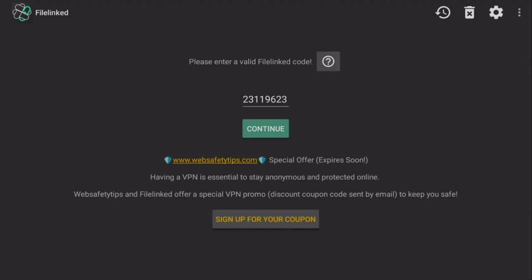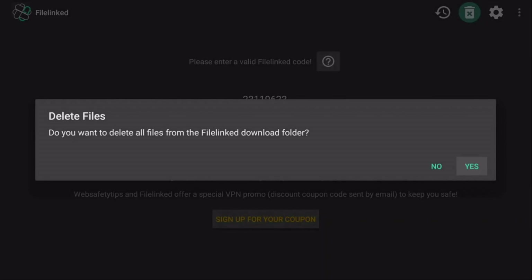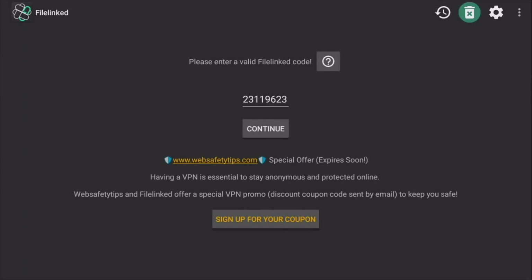Now click on Back and click on Yes. Go to the top right, click on Delete to go ahead and delete all the installers, because you don't really need the installers always running on your device. It takes a lot of space.